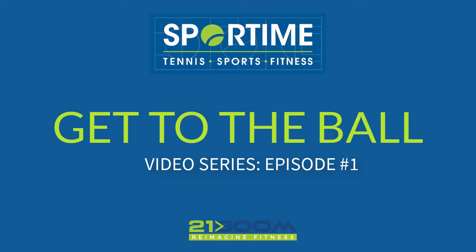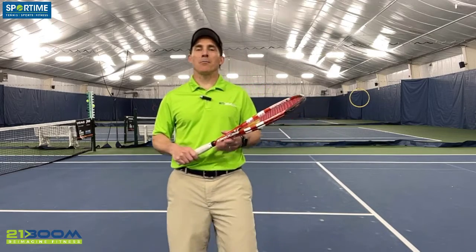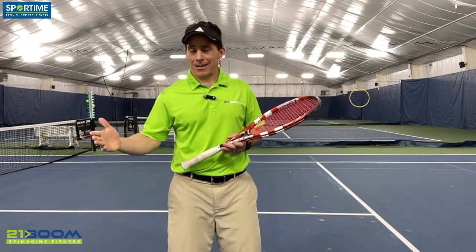Welcome to our Get to the Ball video series. I'm Coach McCoy, your strategic movement coach. Every week we're going to come at you with a movement munchie, a strategic snack — something, at least one thing, to improve your tennis game.